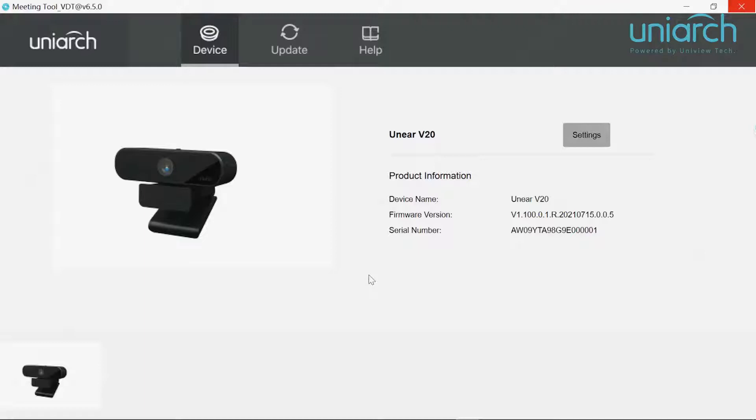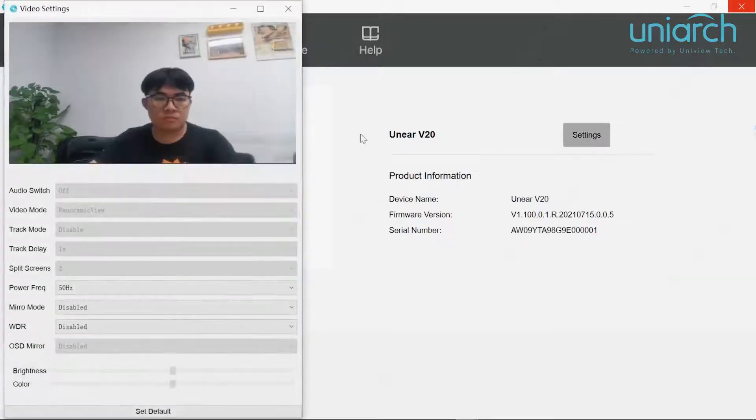We also have a software application designed for configuring our V20. It has three tabs on the top: device, update, and help. When you click the device tab, product information is listed on the right-hand side. There is also a settings button where a pop-up window comes out for you to change the power frequency, mirror mode, and WDR.